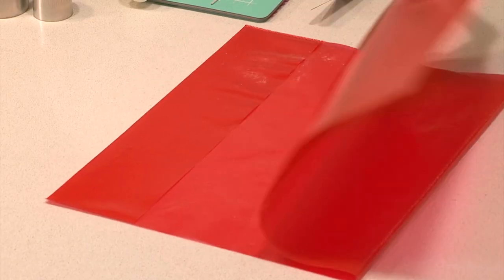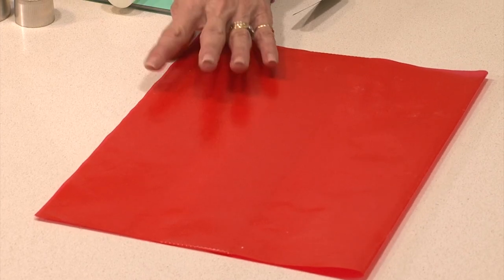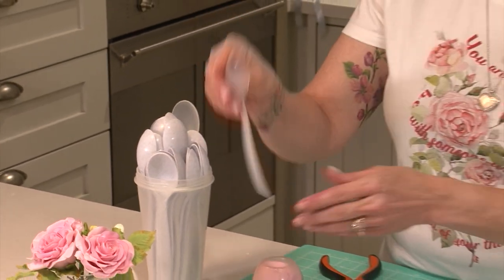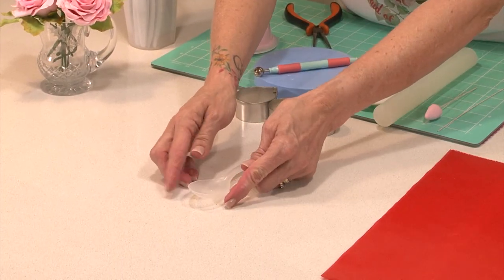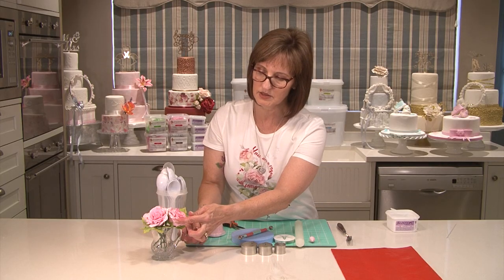I've also got a plastic folder and I'm going to put my spare petals in there before I ball-tool them. I've also got a whole lot of plastic spoons and I'm going to be putting the outer petals in the spoons to dry, which will give them a nice curve, and these are the outer petals of the rose.